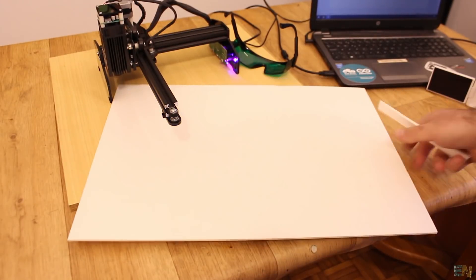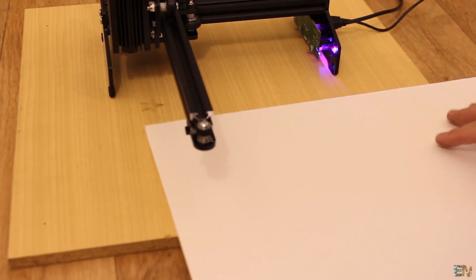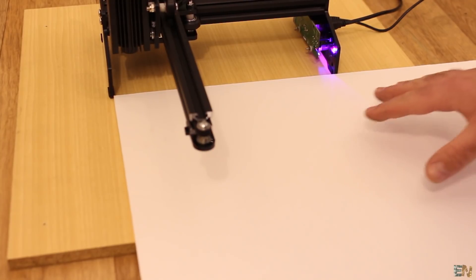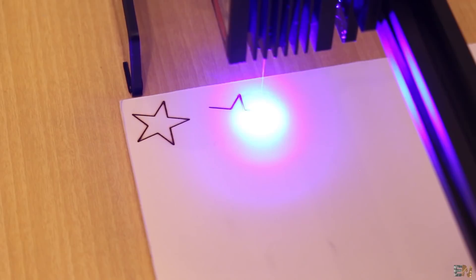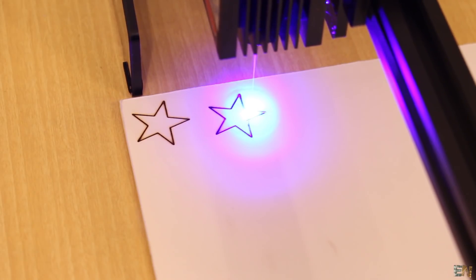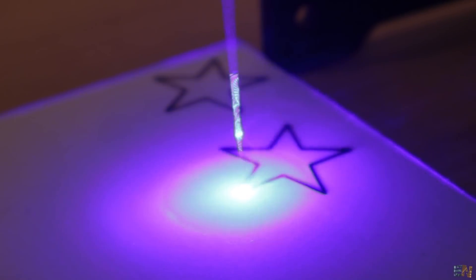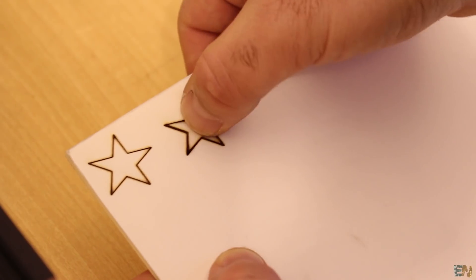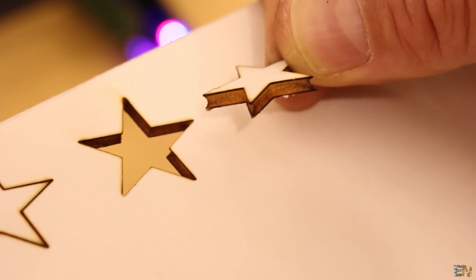The next example is against this RC plane foam — it would be great to cut because I could create my own models. This is a 4 mm thick foam. The first test was at maximum power and also 50 mm per minute — it didn't really pass to the other side. So I made a second test at the same speed but with two loops, and this time it passed to the other side with no problems. Just a small push and the star shape is out. So maybe I'll have a future project where I'll make my own plane design, cutting out this kind of foam.